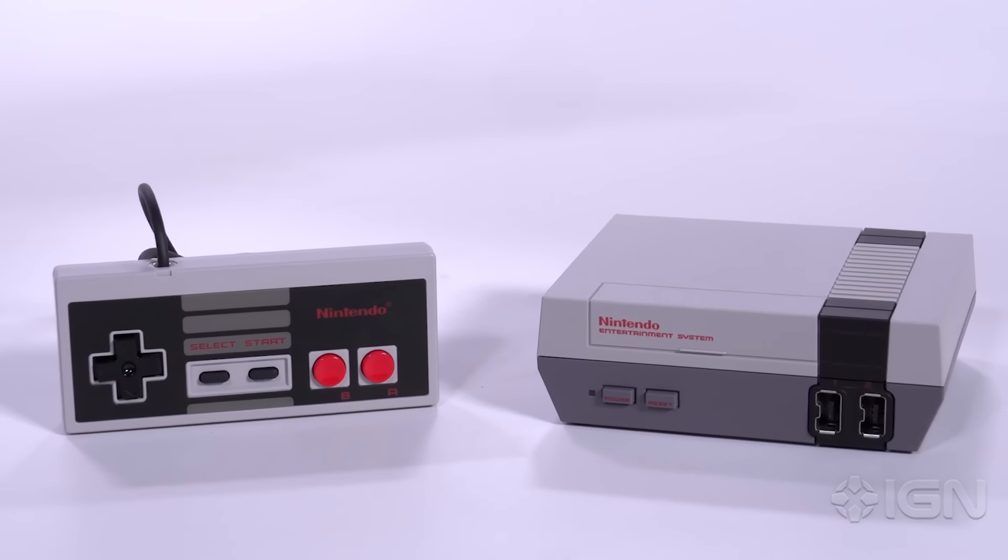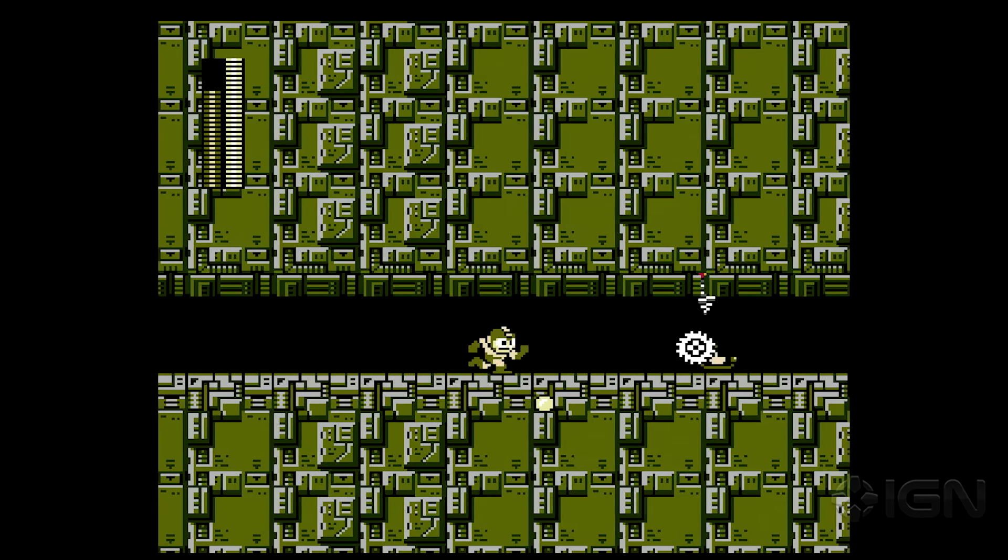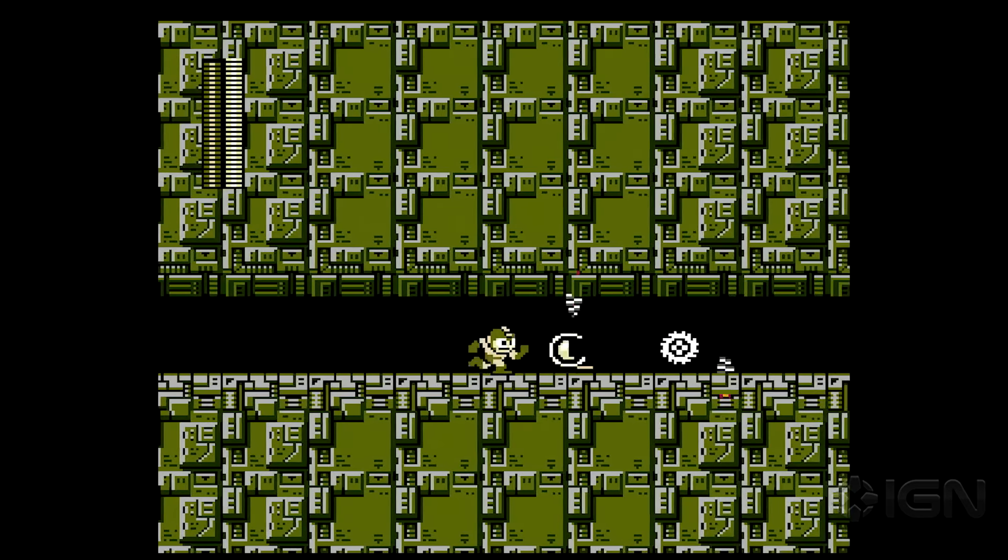True, wired controllers guarantee zero input lag when you're playing retro games, but I'd rather have a few milliseconds of lag than be forced to sit a few feet away from my TV.